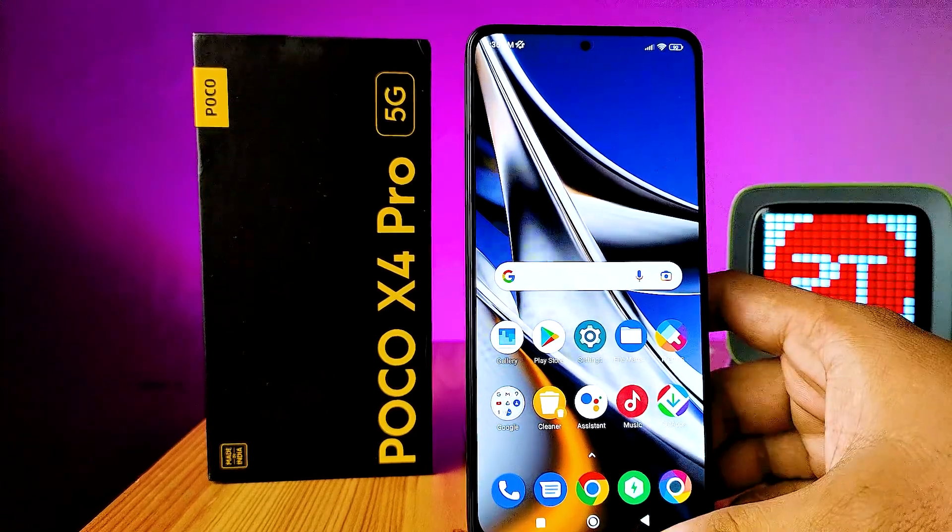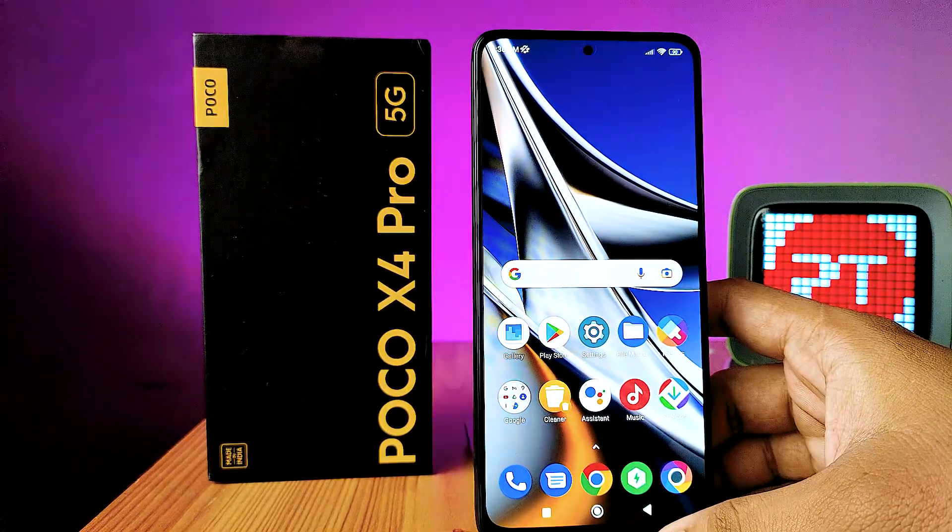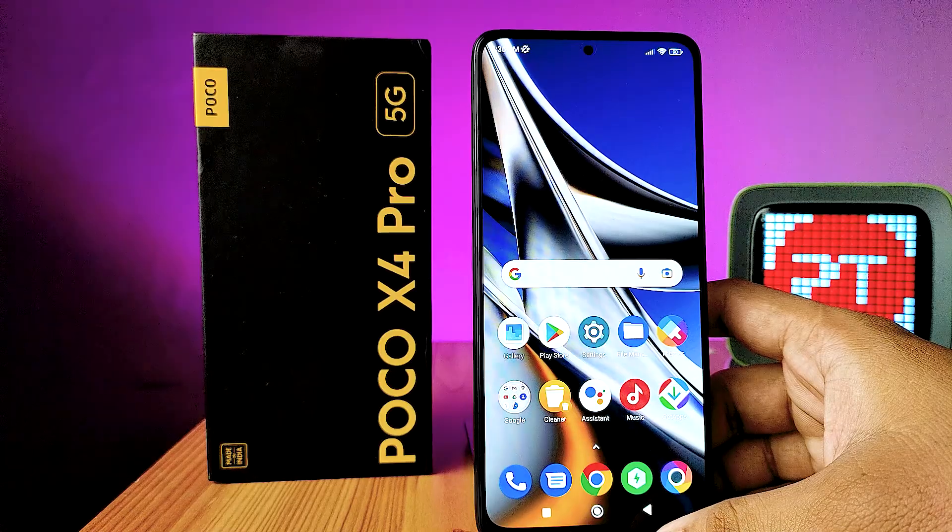Hey guys, welcome back to Phone Tricks. In this video you will learn how to enable Second Space in the Poco X4 Pro smartphone. Before we start the video, I request you to subscribe to our channel for more interesting videos.